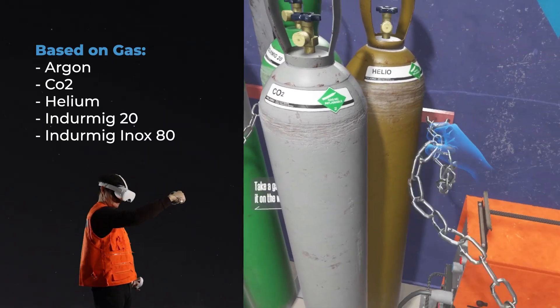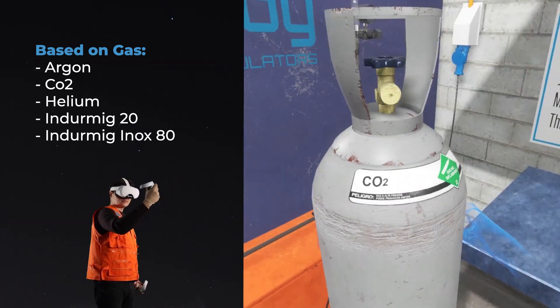Based on gas: argon, CO2, helium, Dermig 20, and Dermig Inox 80.